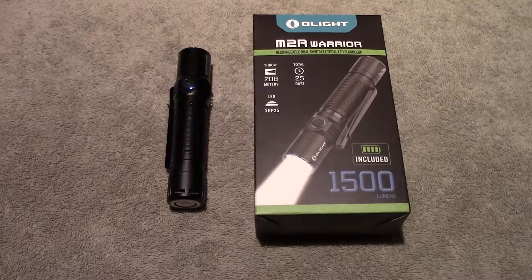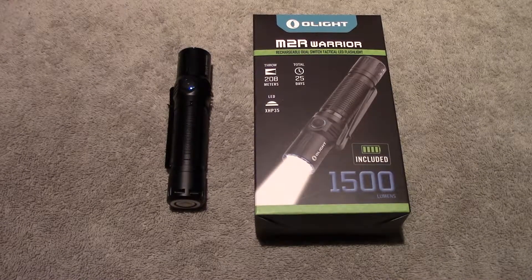Hello out there. Welcome back. Welcome aboard. Today I want to go over the Olight M2R Warrior.